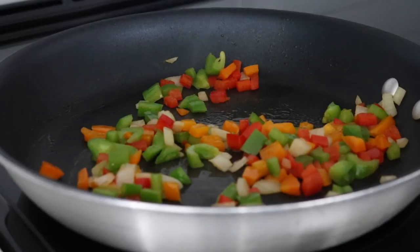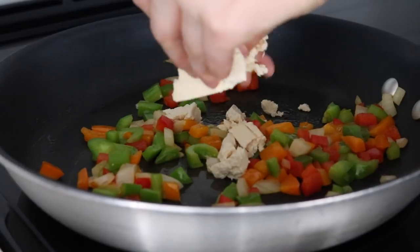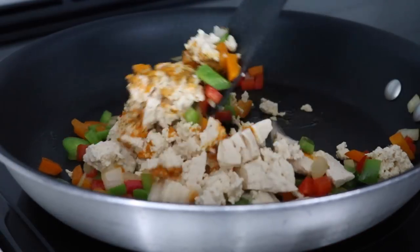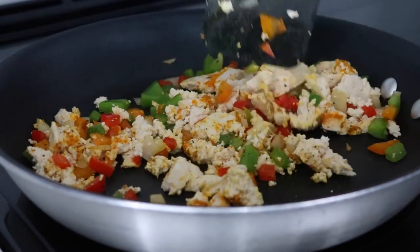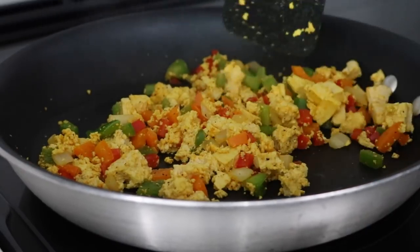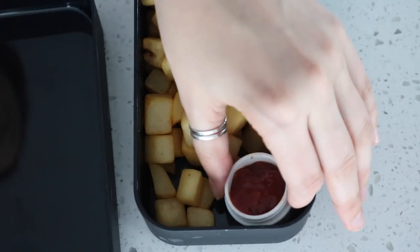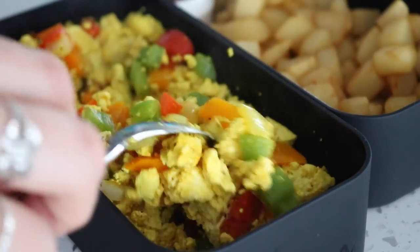Then crumble up some firm tofu into the pan. We're going to be adding spices: garlic powder, turmeric, and black pepper. You can also add some salt near the end. Stir that around so the tofu gets coated and turns yellow like eggs. Put all of that together in the box — I put some ketchup in a little container with a lid so it doesn't spill, and I also added some sliced avocado on top of the tofu scramble.